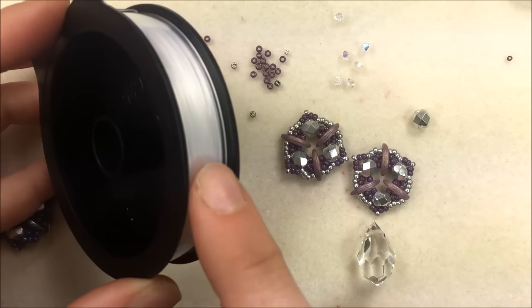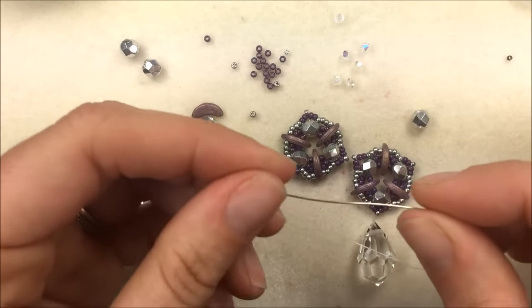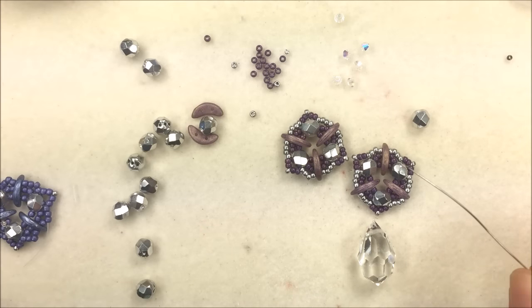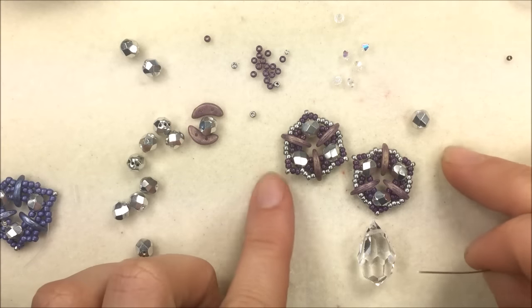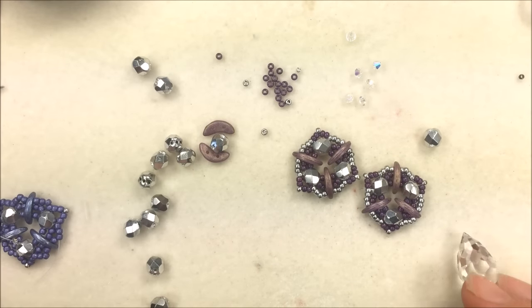I'm going to be using .006 white Wildfire beading thread with a size 10 needle. Because it is a necklace, you do want a clasp for the end. I'm working on a bead mat so that way I have a nice working surface.